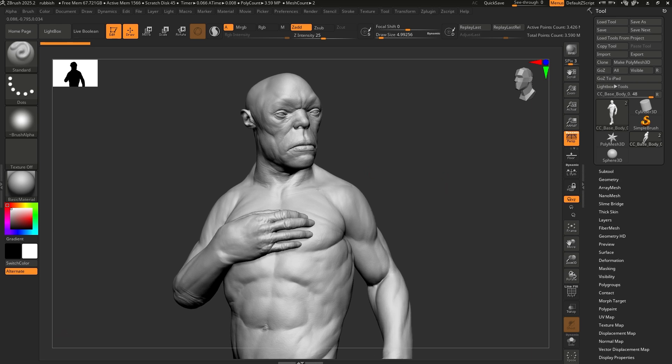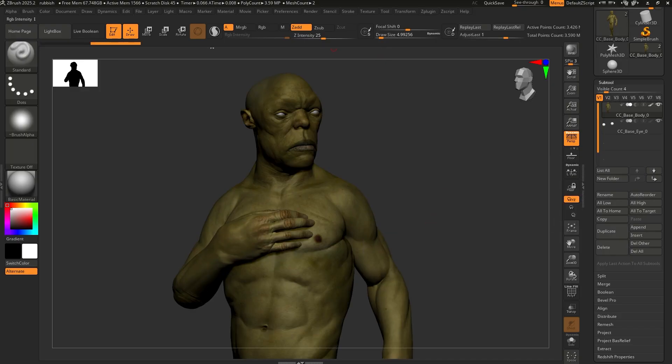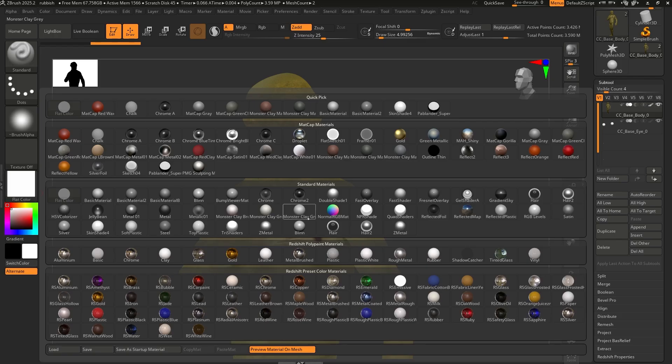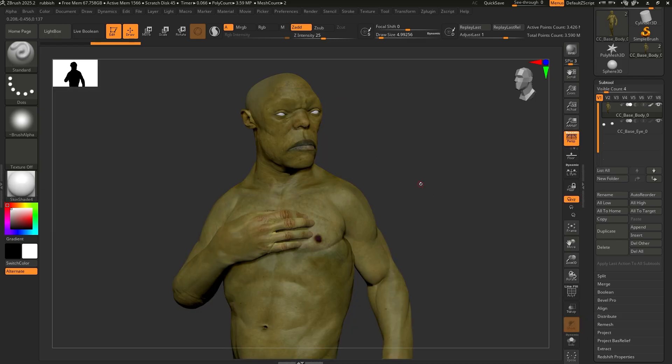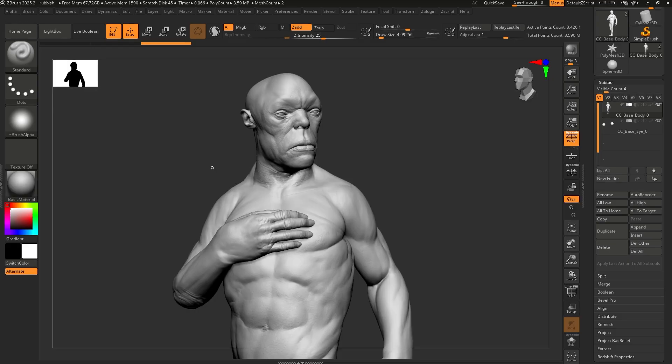If you have polypaint in your work in progress, this basic material might not be the right choice to show that. That's why it's important to choose the right material for whatever you want to show. In this case, something like Flat Color if you just want to show the texture, or Skin Shade 4, which shows a little bit of volume as well as the polypaint.